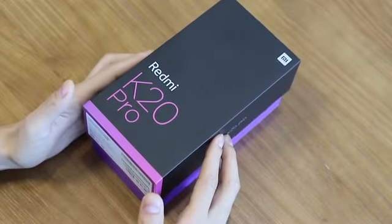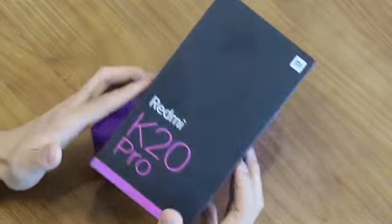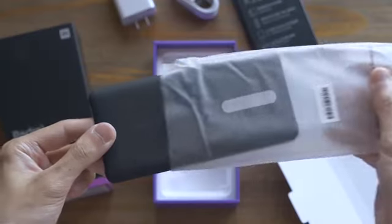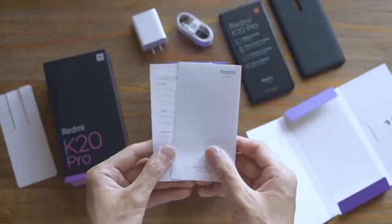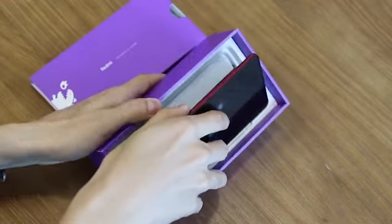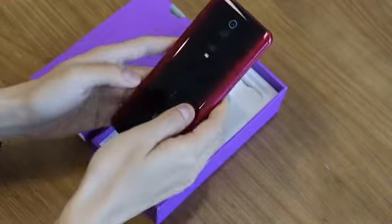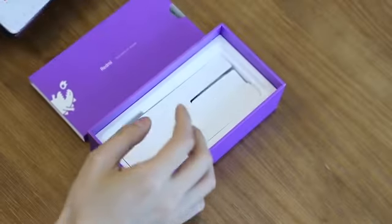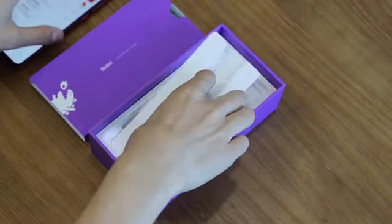Here is the packaging of Redmi K20 Pro. Open it and you will find a rectangle box, which contains a pin, a simple case, the manual, and warranty card. Under that you will find the phone itself. The K20 Pro comes in three colors: Flame Red, Glacier Blue, and Carbon Black. Let's put it aside for now — we'll take a closer look later.